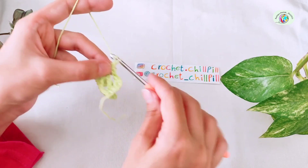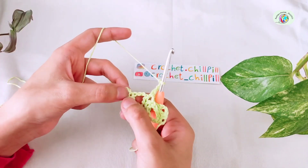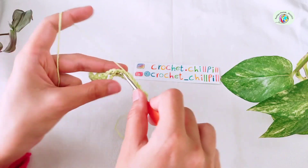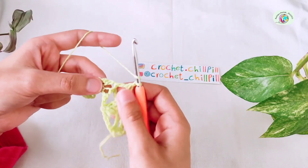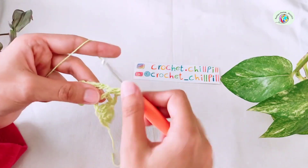Chain 3. In the chain 1 space between 2 single crochets of our previous row, make 1 double crochet right here. Chain 1, 1 double crochet. Chain 1 and 1 more double crochet.